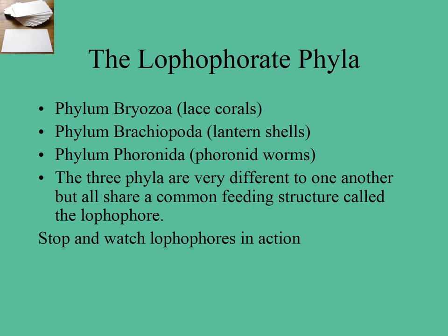Okay, welcome to video 33 in the marine invertebrate biology series — the very last for this course! We are going to be talking about three different phyla that all share a feeding structure called the lophophore, so we group them into the lophophore phyla.